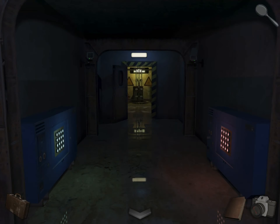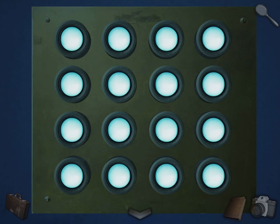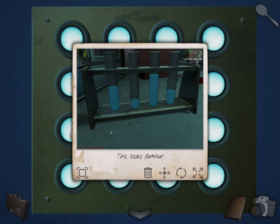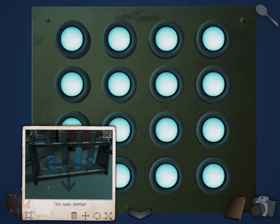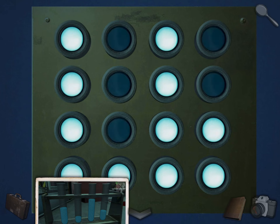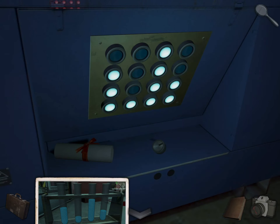Now go through the left door. Come over here and take this out. Let's make it smaller so you can see things. You're going to copy that pattern. The smallest one is here, then there's two over here, then three. And that's it — looks like that.